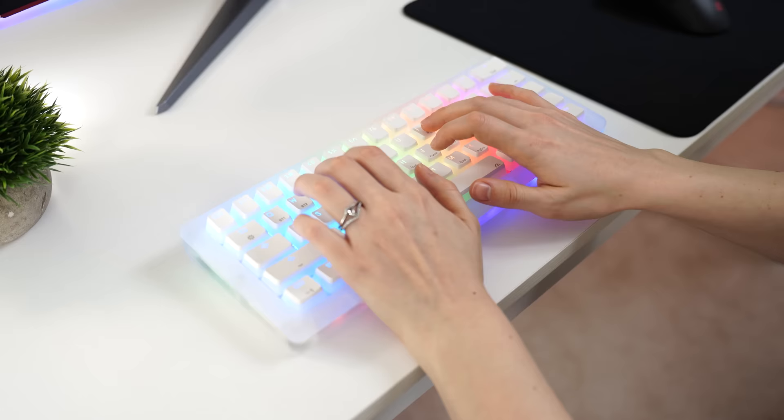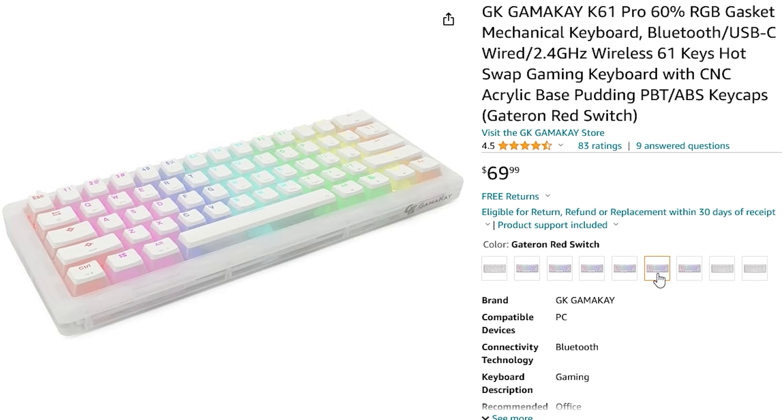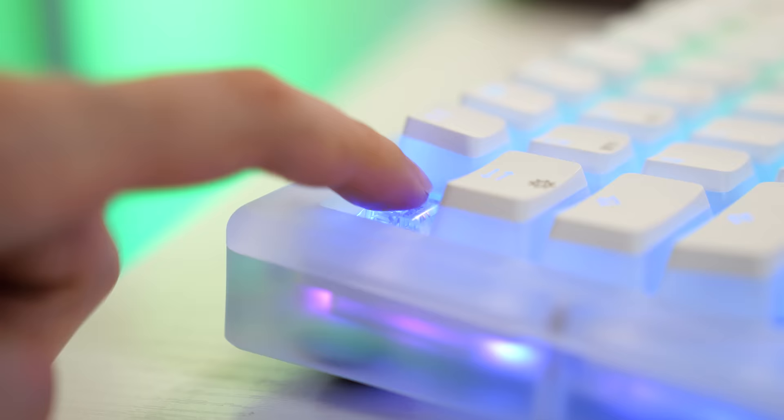For switches, you get a choice between Gamma-K's pre-lubed linear switches — the Crystals, which are the ones I have — or you have Bumblebee and Phoenix switches. You also have a choice between Gateron Reds, Yellows, or Browns. Personally, I really like the Crystal switches. They're pre-lubed, nice and light, feel smooth, and have a nice quieter sound to them.